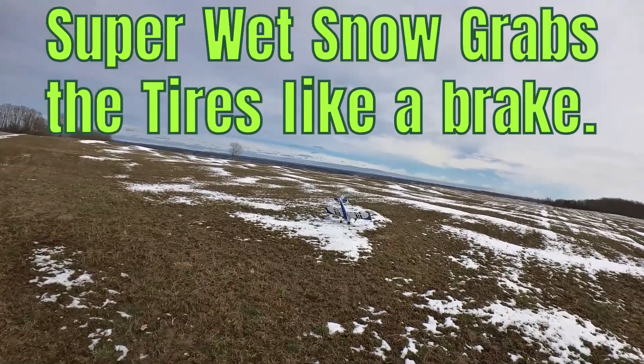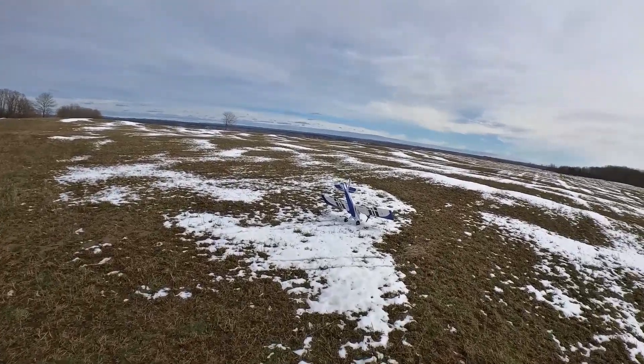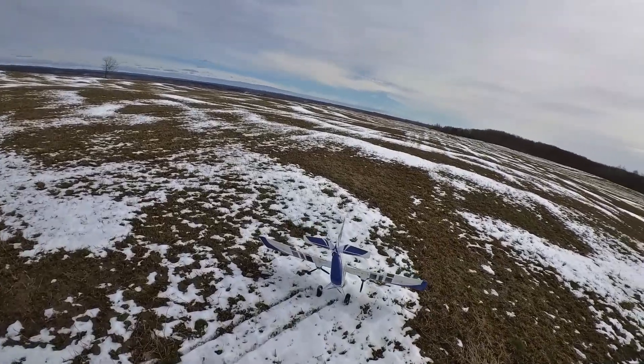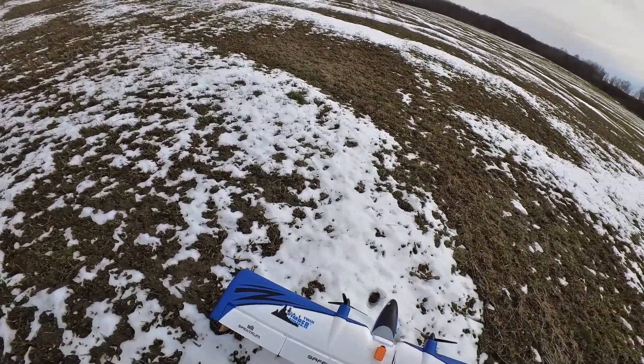Well, hit that snow — just like I knew it was going to. As soon as it hit that snow, that's enough drag on those wheels to cause it to tilt. Not too bad though — I think overall she did good.